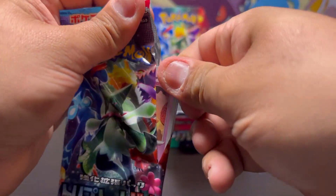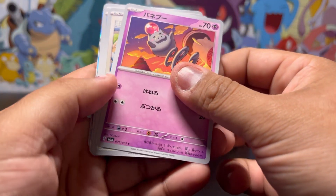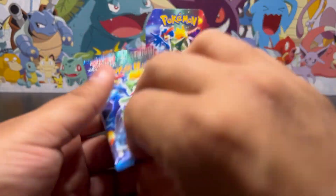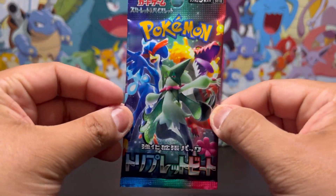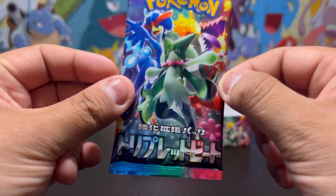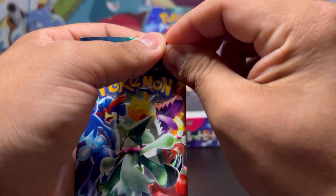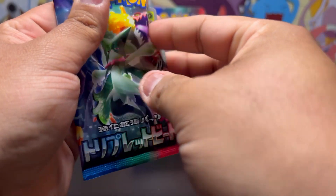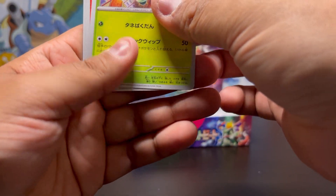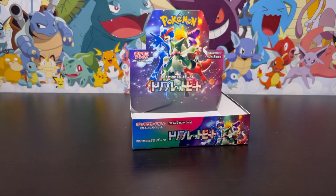Nothing in that one. Two packs left — not very many chances. I see something shiny — we have another Gyarados. And then we have that last pack magic. Can I pull the Tropius or at least one more art rare? Please don't end this on a dud. Give me that Tropius. We're ending this on absolutely nothing. Dang it — no Tropius for me.